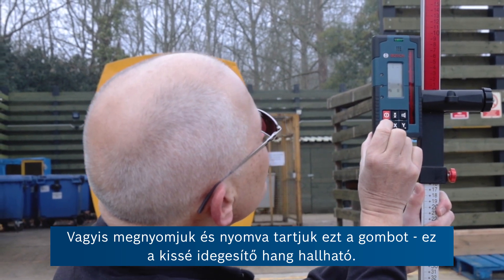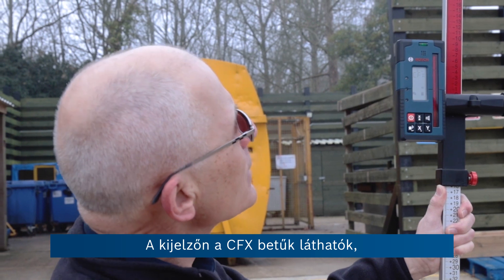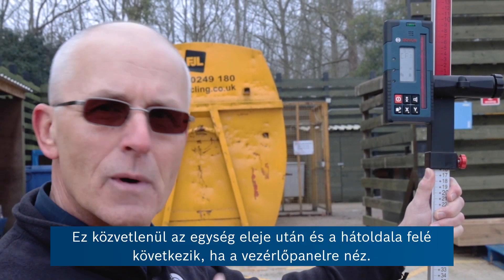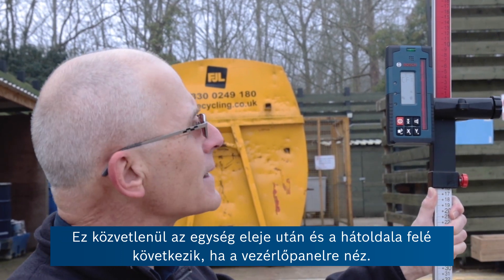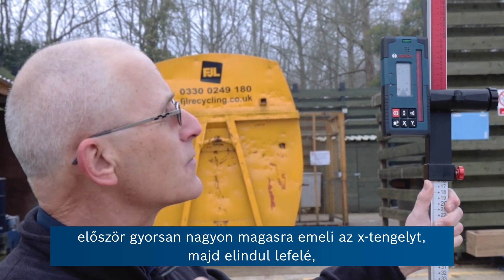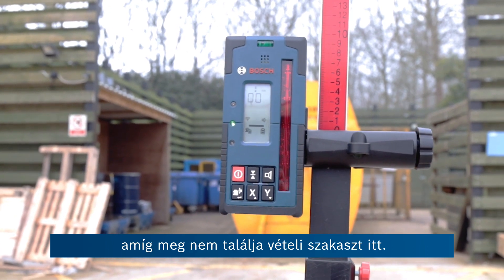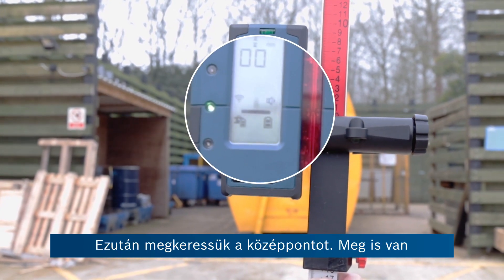So we're going to press that button and hold it. On the display we have the letters CFX, which means centre find on the x-axis — the one coming directly out of the front and to the rear of the unit as you look at the control panel. It's not affecting the y-axis at all. It's simply lifting the x-axis first up very high and then coming down until it finds the receiver and locates the centre — which is done already.